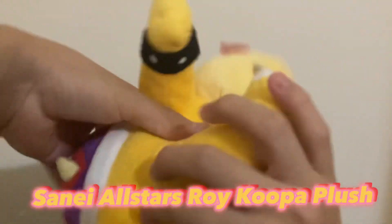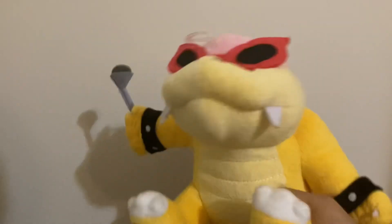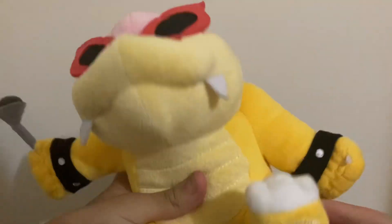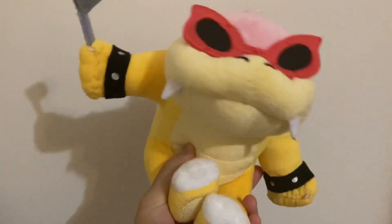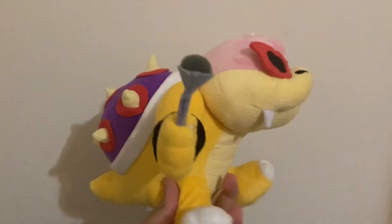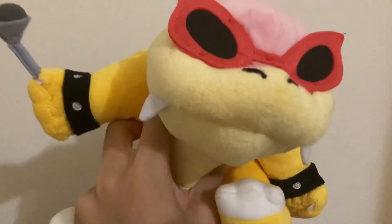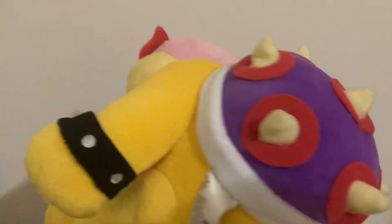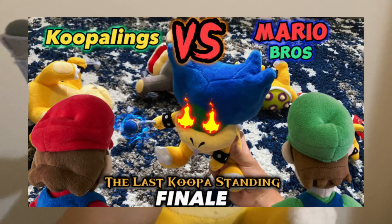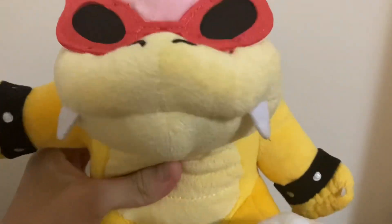Now moving on to Roy. Next up we have the Sanei All-Stars Roy Koopa plush. We got this guy in late June after me and Josh had a sleepover, and the price was the same as Ludwig — also 25 bucks. Since we got him in June, he's also been with us for about a year. This guy holds quite a bit of history: he appeared in the third ever video of the original run of Super Kupling Studios, and he also appeared in the finale of Kupling vs. Mario Bros.